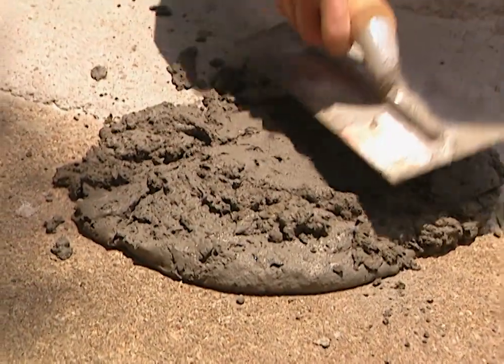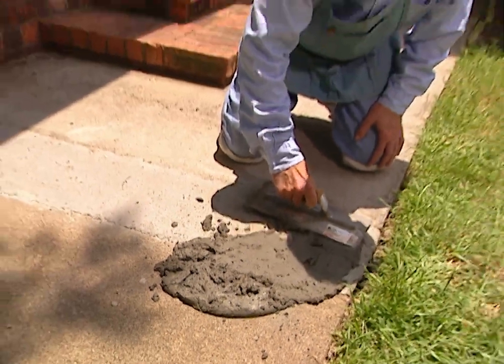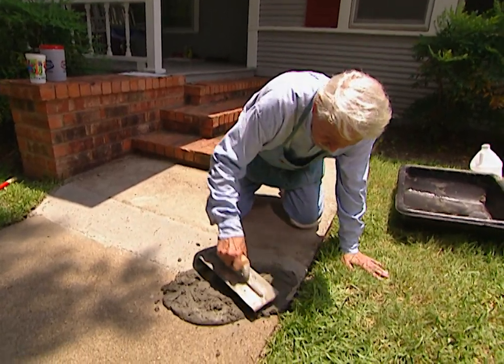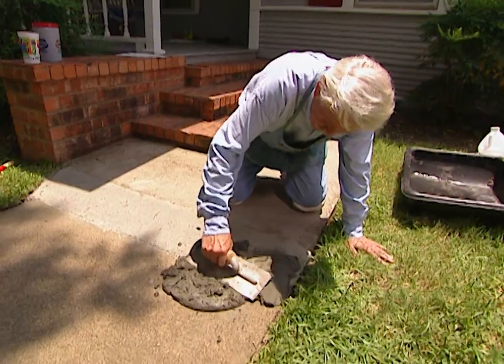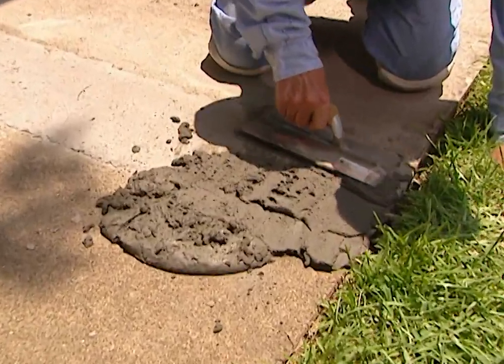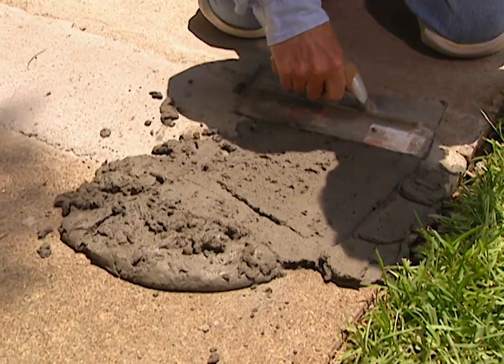Now this is a latex concrete patch, and it is so good because you can feather it out down here at the end. We have to work real fast with it though, because it dries real fast. It'll give us a lot of extra strength and it'll make it waterproof, so we're not going to have any problems like the previous patch job had.